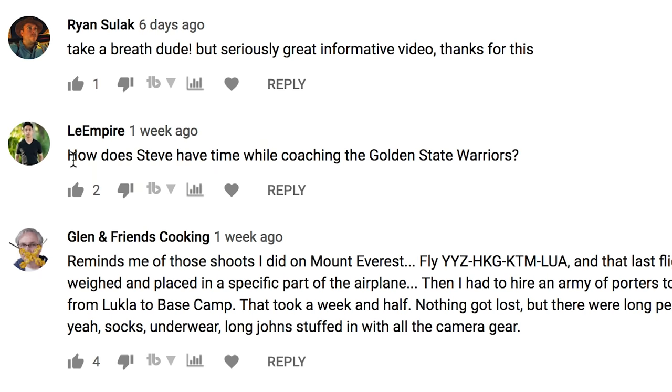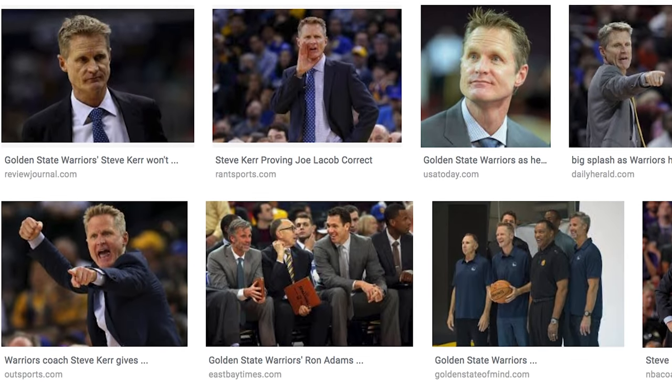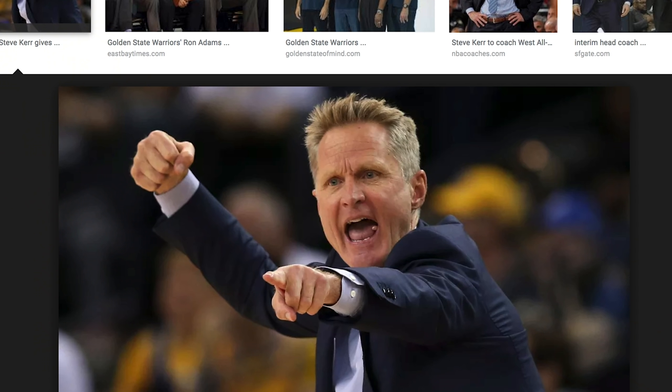So have you subscribed yet? One comment says: 'How does Steve have time while coaching the Golden State Warriors?' Oh my god — that looks just like Steve! Holy crap, that's pretty funny. That's usually how he looks on set too. All right, I'm out — I'll see you guys later.